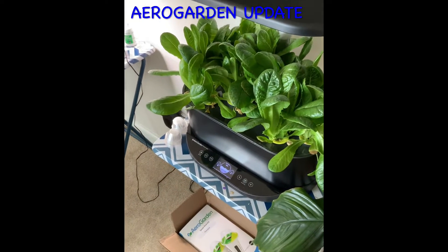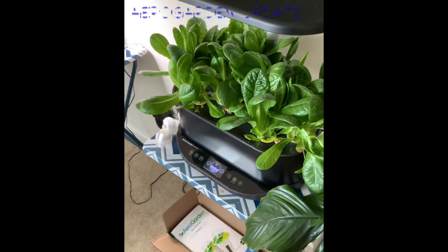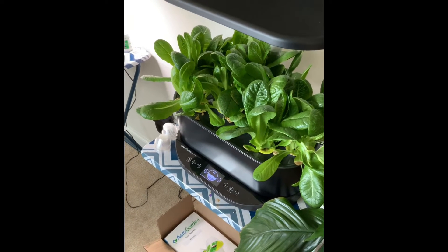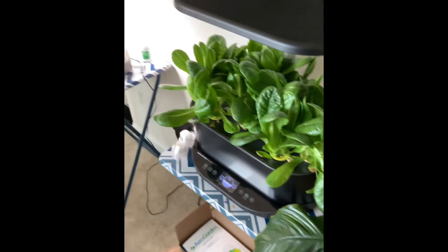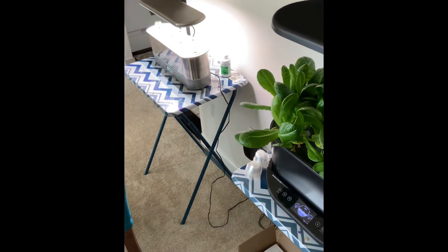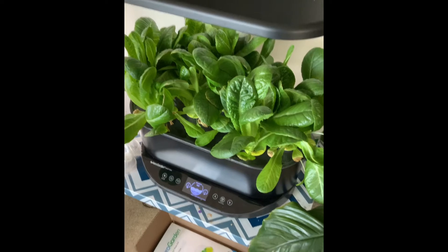Hey y'all, Markita here, just here to give you a very quick brief update on my aerogarden. And a little surprise — we now have two aerogarden setups.